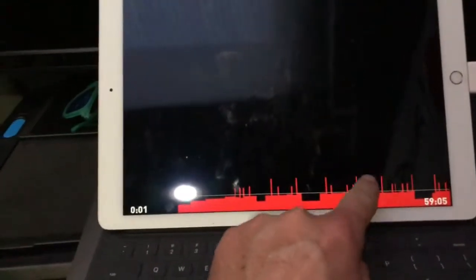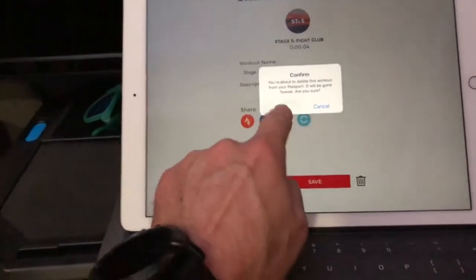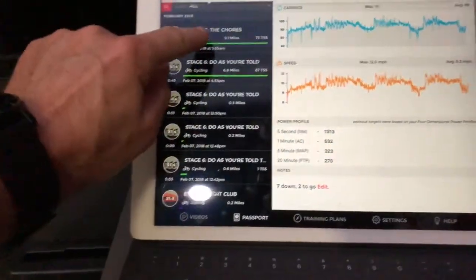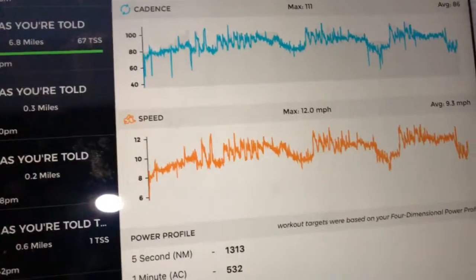Once you're done, close this out and I'll show you my last workout. So this was my last one — you can see my speed values. I was in the very easiest gear, so that's why my speed average is 9 miles per hour. You can see I'm in the easiest gear. That should do it.